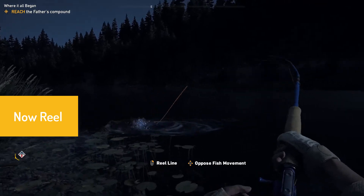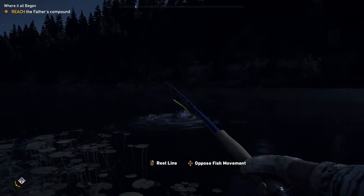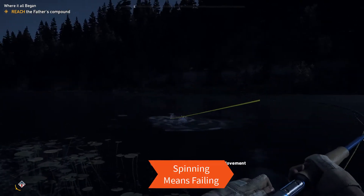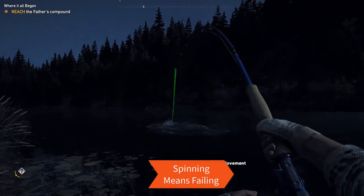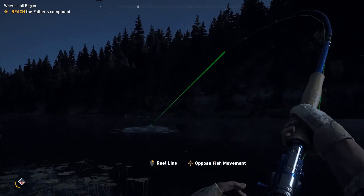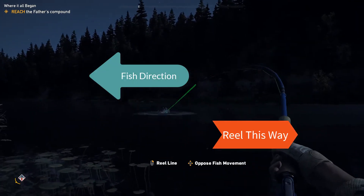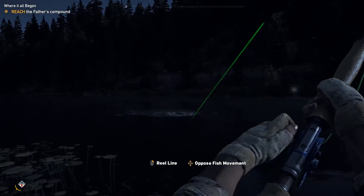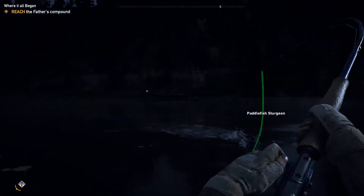Always be aware of line tension. Now I'm going to start reeling again until line tension. Once it starts spinning that means we are not going in the correct direction. When the fish is almost defeated we'll still reel in the opposite direction and the fish will come in with a very easy fight. Thank you for watching, let me know if this was helpful.